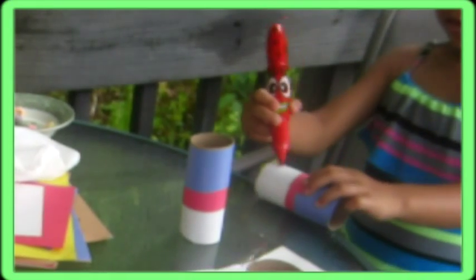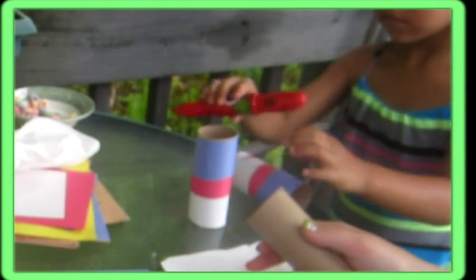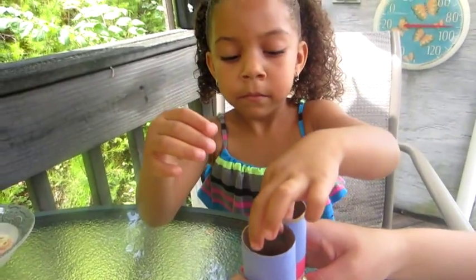Kids love to color! And you could use markers or crayons to let the kids color on their binoculars. Now you get two pieces of tape and tape the toilet paper rolls together, like this.